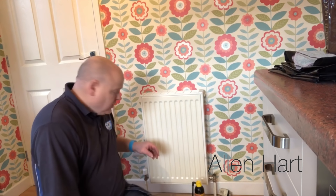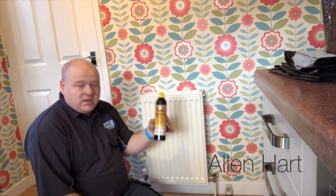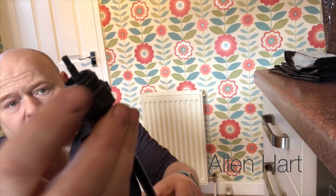Now we'll have a look at a normal radiator. I'm going to go downstairs and show you on one of the radiators there. The same procedure as upstairs really - we turn the valves off. With these type of valves sometimes they have lock shields on, so you need to take the cap off and make sure it's fully wound down. This side has got a thermostatic radiator valve on it, so we have to make sure that it's fully turned off. They say you can just inject them in but personally I take the pressure out first, and you may want to drain some of the water out again.